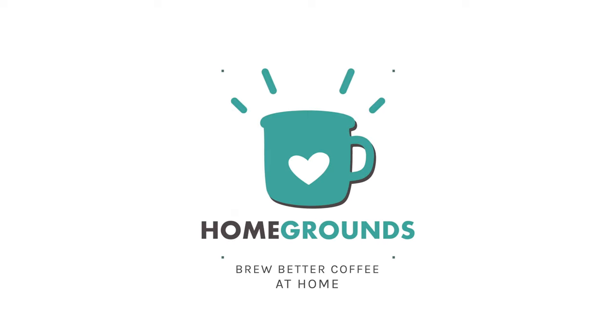Hello, my name is Steven Holm and I'm with Homegrounds. Today we're talking about cold coffee. There are a lot of ways to make it — what are some of the pros and cons of each? Let's get right into it.